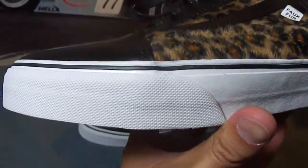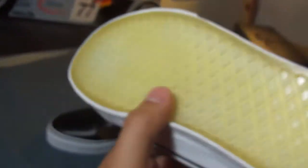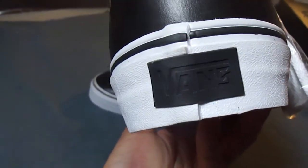You got your classic white midsole, the black piping, that translucent sole, and the waffle grip. You got the black Sinekit logo on the heel.